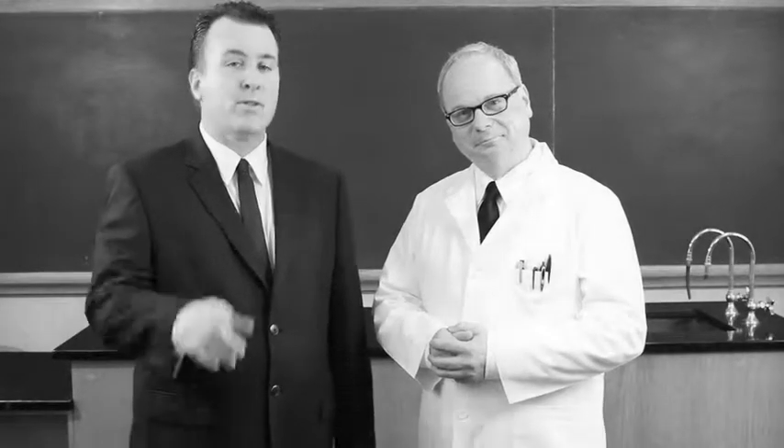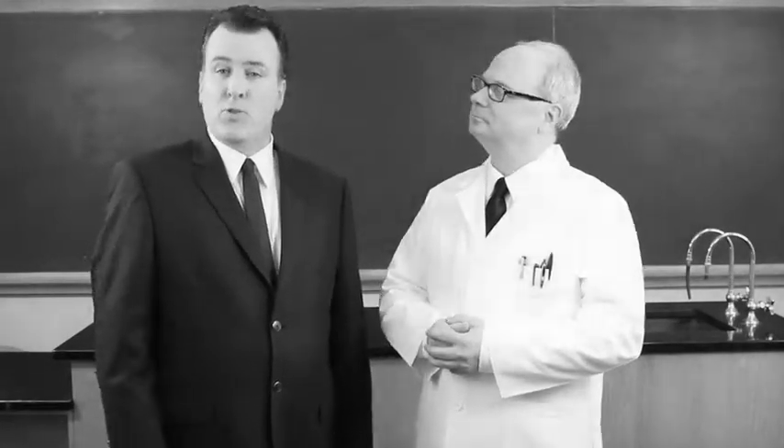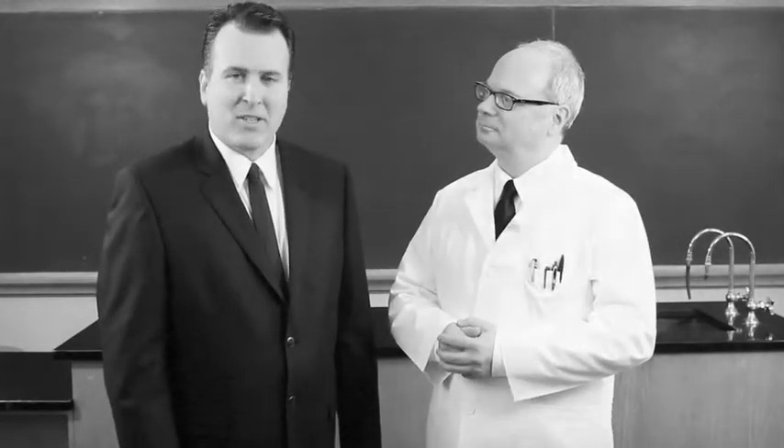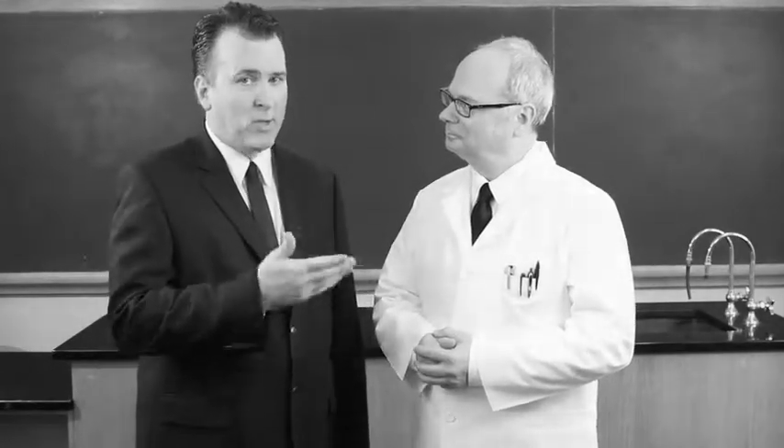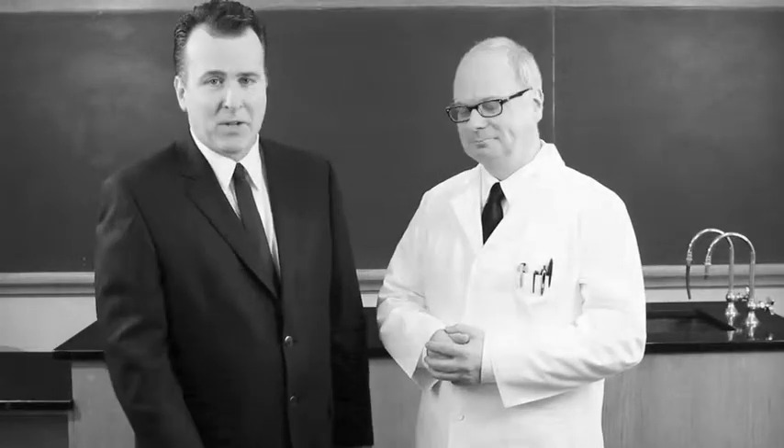Welcome to Metric Metals and You, the show that answers your questions about metric metals. Today, we'll learn about converting inches to metric units with Professor Ed Beam, Professor of Steelology at Parker Steel.